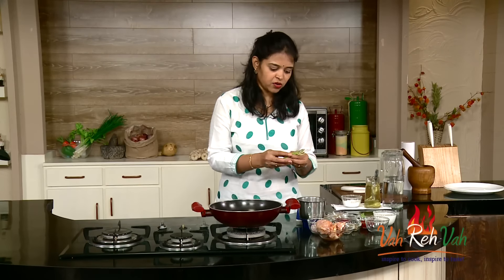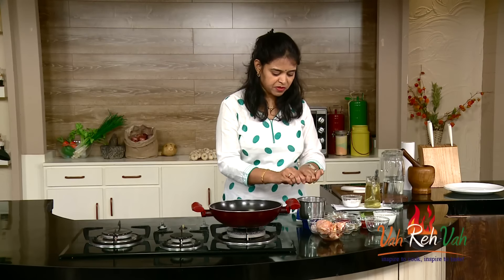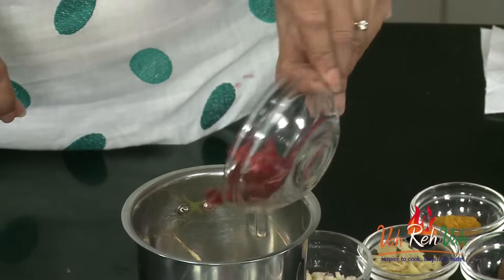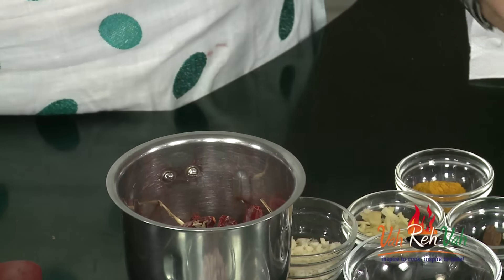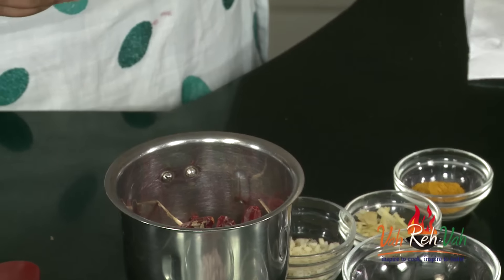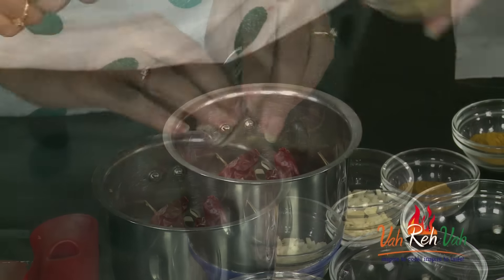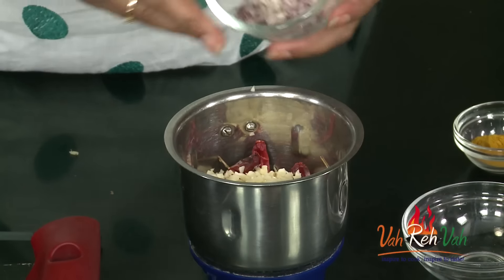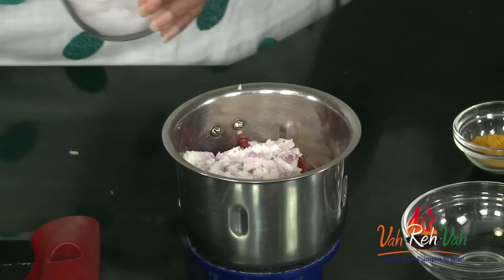First, we are going to grind some ingredients. Here are the stems of coriander, dry red chilies, some coriander seeds, and cumin seeds — it's all half a teaspoon. You can increase the quantity based on your preference. Also cloves, a cinnamon stick, some lemongrass, ginger, fresh garlic, and onions. We are going to add a very little salt.